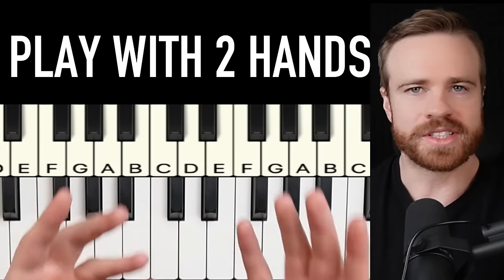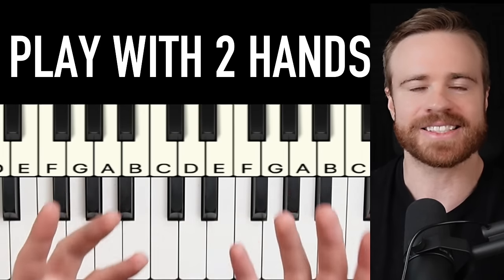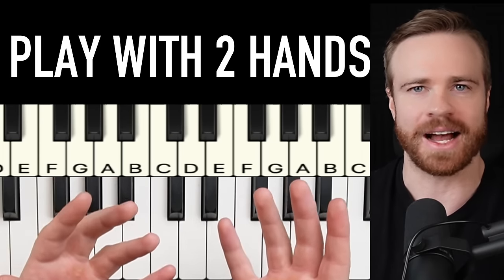These 11 proven exercises will teach you to play piano with both hands together, and they work every time.